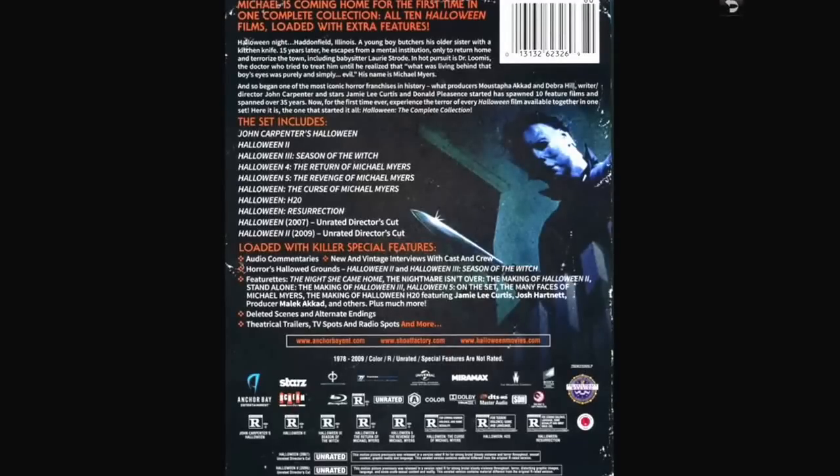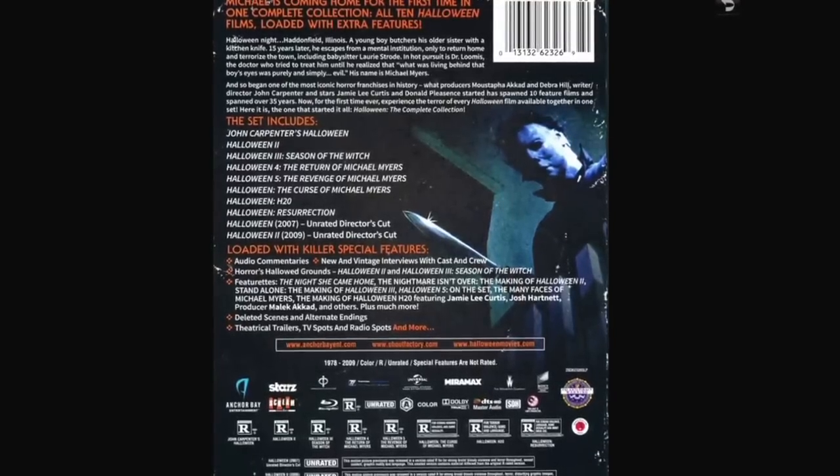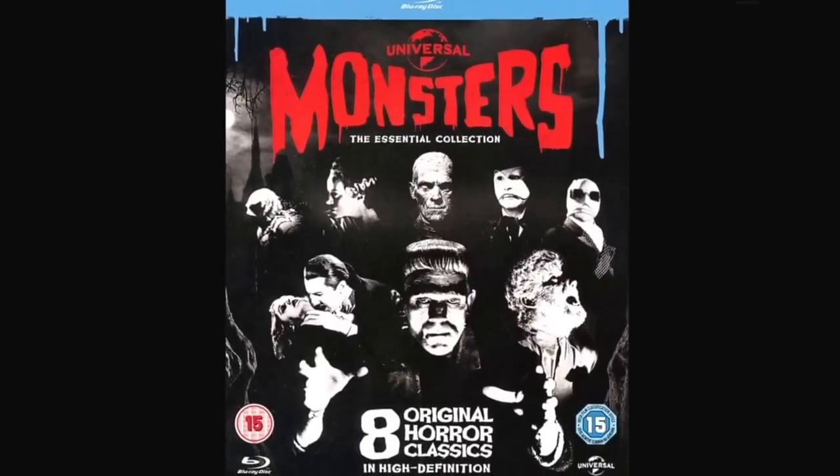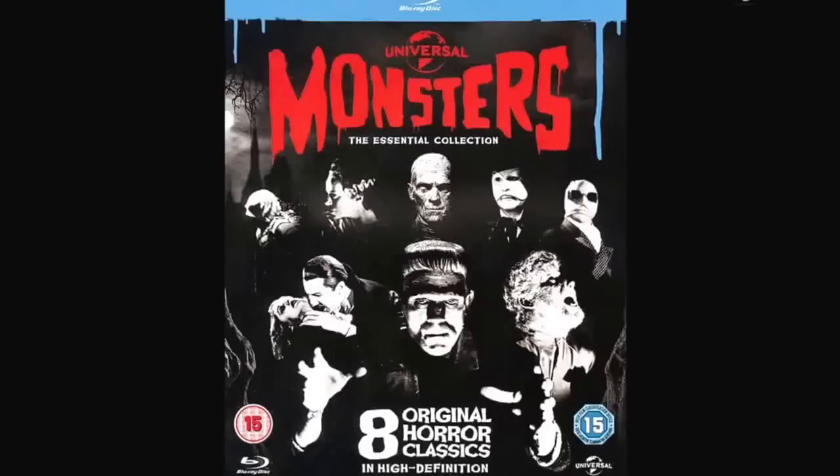Moving on to the Universal Monster set. I have the British set and I like the extras that came with it — you get posters which are like small cards, almost. I was going to frame them but I've got a place in my room for them. You've got all eight original horror classics. I don't think there's any physical difference between the two sets as far as the movies are concerned. It's one of my favorite things I own — I've watched all of them and they all look great on Blu-ray.